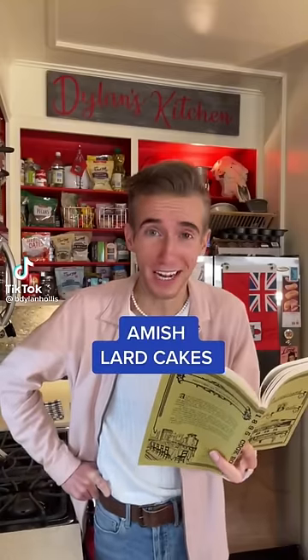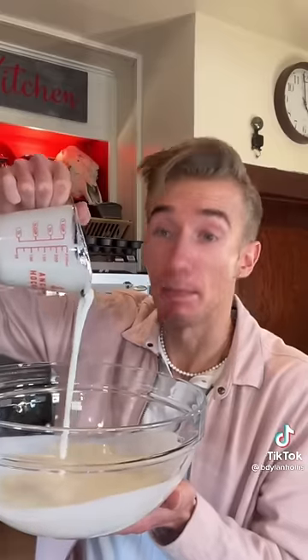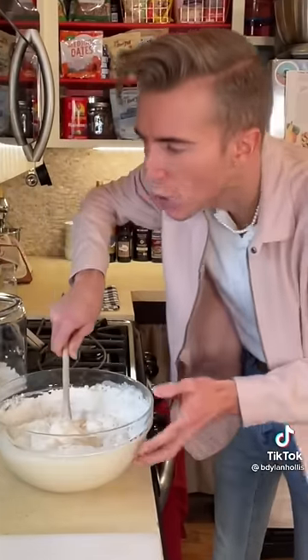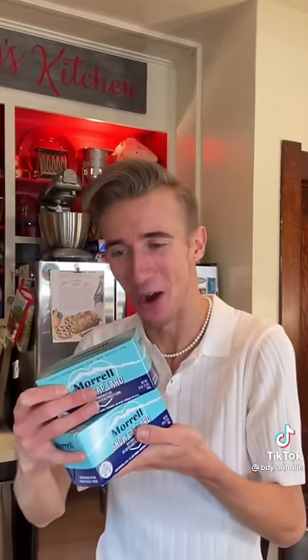Amish lard cakes from 1895. Lard — 100% solid pig fat. A disturbing concept, and we're going to fry a dessert in it. Start with one and a half cups of sour milk — they mean buttermilk. Full cup of heavy cream. Two eggs. This is thick. One and a half teaspoons of baking soda. Pinch of salt. Add flour until we get a pie dough consistency. I don't know what type of pie dough you're dealing with. Disturbingly dense.